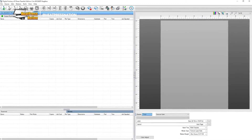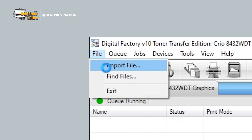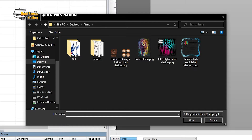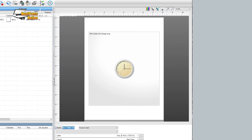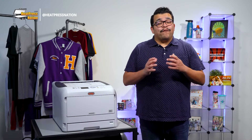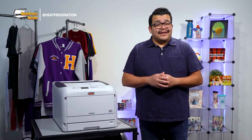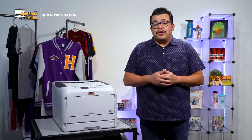First, we'll need to open the Digital Factory RIP software and import the image as usual — going to File, Import File, then finding it to add it into the print queue. You'll need to change its print mode according to your transfer paper. When using Forever Laser Dark, for instance, you'll have several modes to choose from under the Forever Dark name. If you're applying a Forever Laser Dark transfer onto a black t-shirt, remember to use the Forever Dark Black Shirts mode instead and knock out the black portions of your image before ripping.